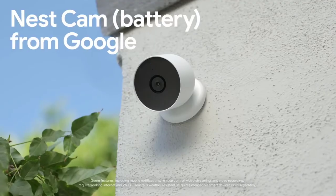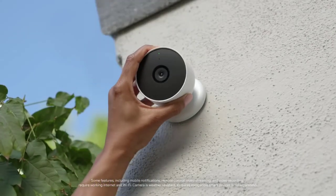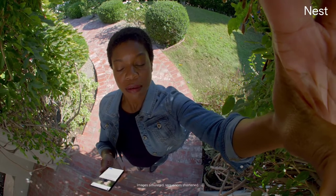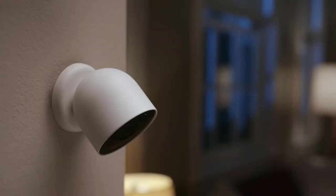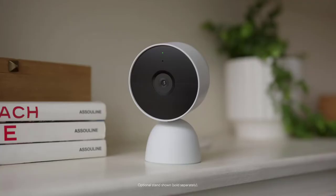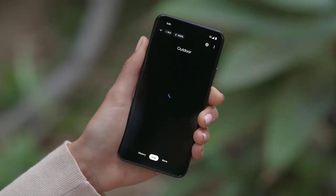This is the battery-powered Nest Cam from Google. It's a camera with built-in intelligence that helps keep an eye on your home and gives you a 24/7 live view of the things you love. Nest Cam runs on a rechargeable battery, so you can install it anywhere around the house, from your patio to your living room. Now you can tune into your home from anywhere with the Google Home app.